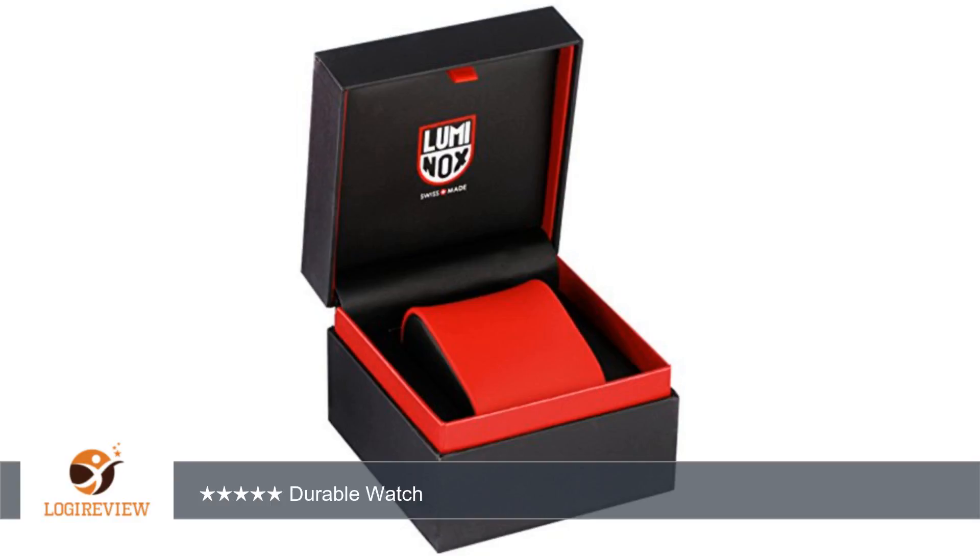The watch isn't very flashy and you don't have to worry about scratching it. Keeps time very well — I've lost a second or two in three months of ownership.